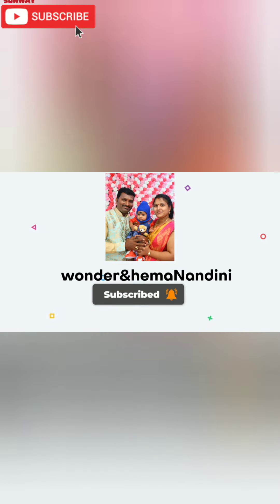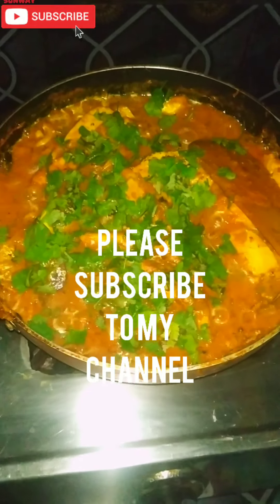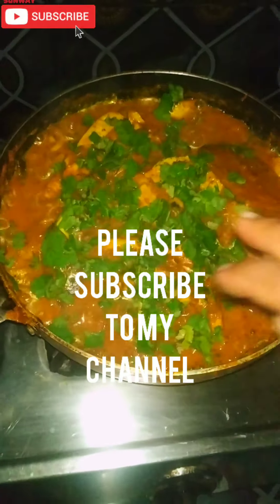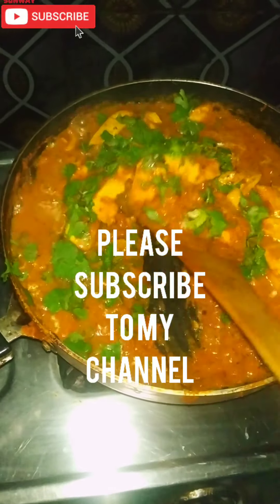Hey friends, welcome back to my channel. I am Hamanandini. This video is called Daba style. I am ready to make the ingredients simple. If you are watching our channel, subscribe.